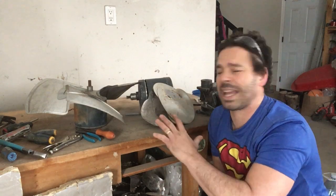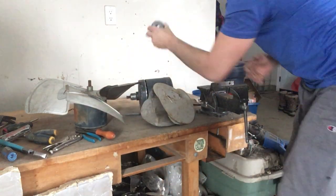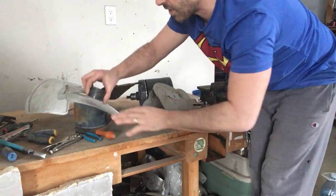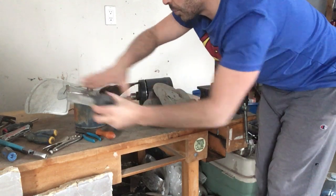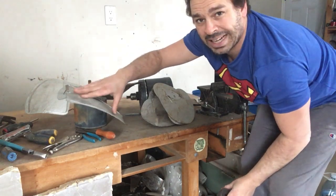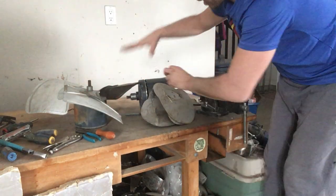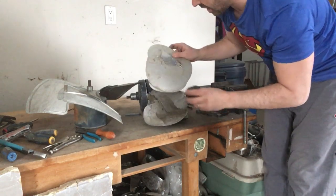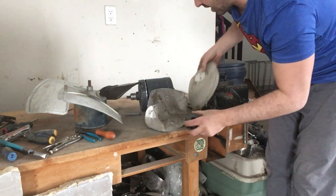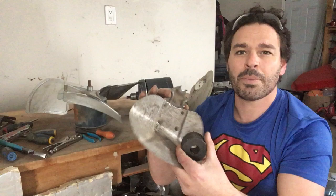The first thing you should look at is the fins. If I take a magnet, you can see that these fins are magnetic — that's because these are steel. These would go in my tin or shred pile, and tin shred right now is going for about 10 to 13 cents a pound. These other fins, however, do not stick to the magnet because they are actually made of aluminum.